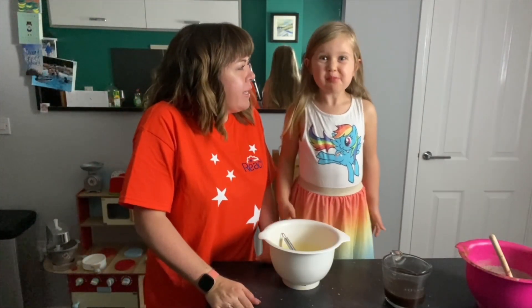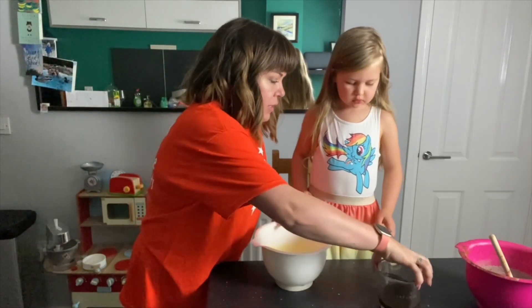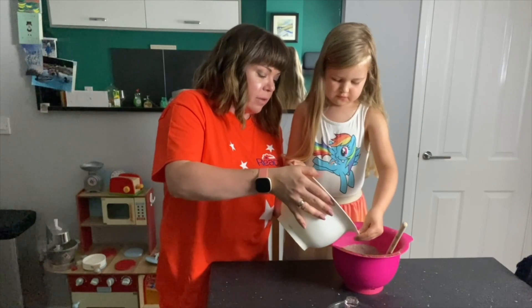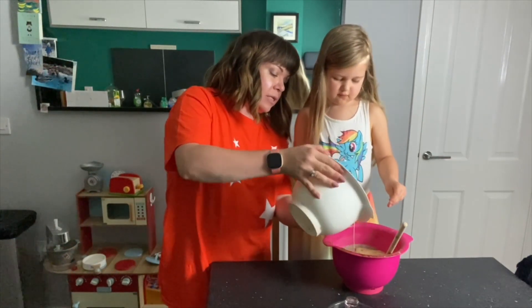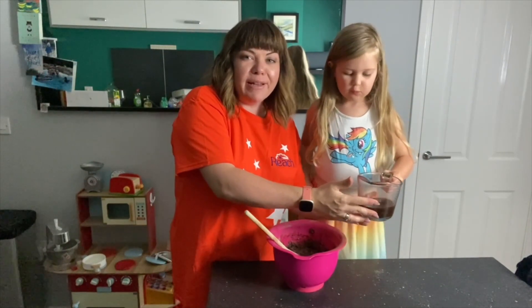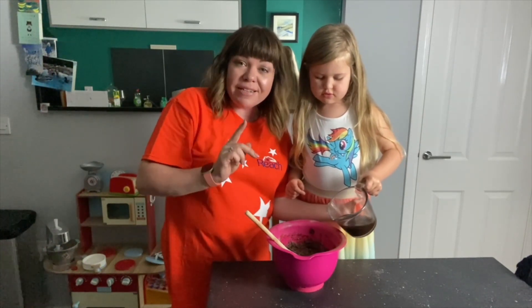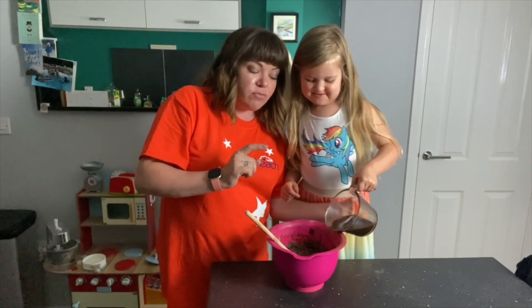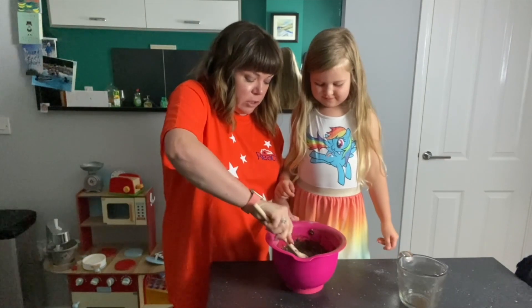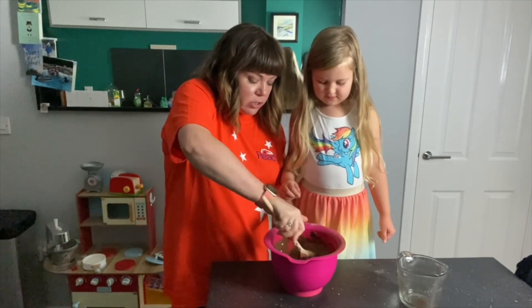Nora's just had another bit of chocolate orange just to test it. Right, so we've got our wet ingredients in here and our dry ingredients in here, and what we're going to do now is pour our wet ingredients into the dry. We're going to add 150ml of boiling water - so be really careful - and a teaspoon of instant coffee. I've used decaf so that Nora can have some. You can't taste the coffee in the cupcakes, it just really brings out the chocolate flavour. Pour it all in and keep mixing and it will become a lovely, glossy chocolate mix.